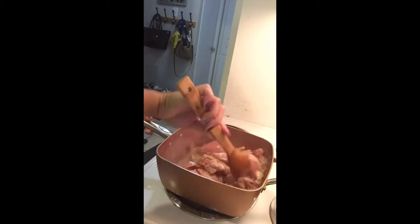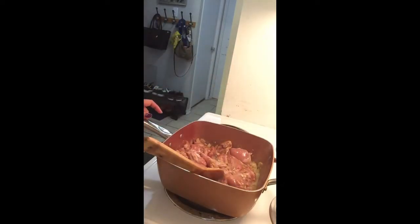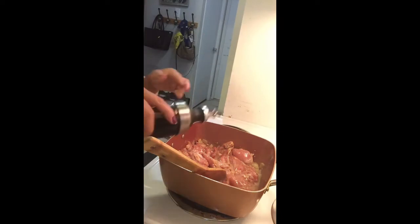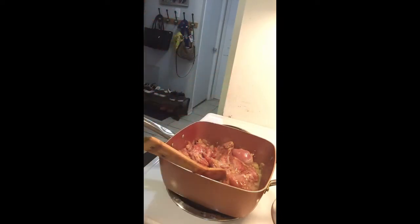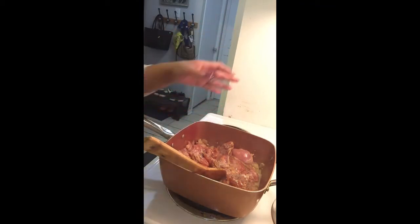Let it simmer for a little bit. To make sure it doesn't burn, add a little bit of water — you don't want it to burn while cooking, especially because it has sugar which can easily burn. If you want a darker color, add more soy sauce. I'm using light soy sauce and more pepper for a more peppery taste.